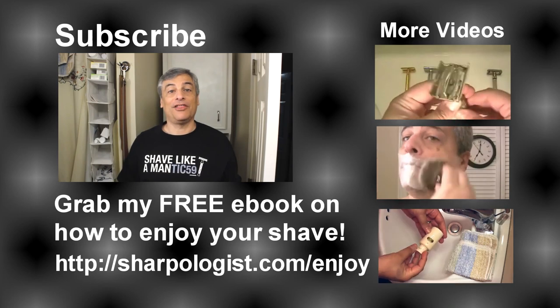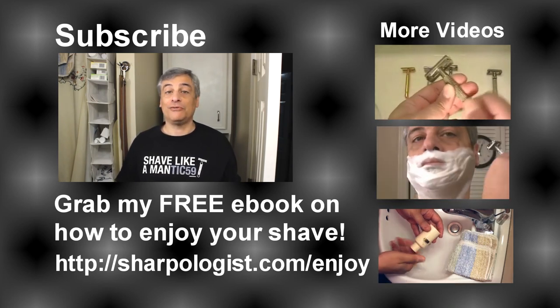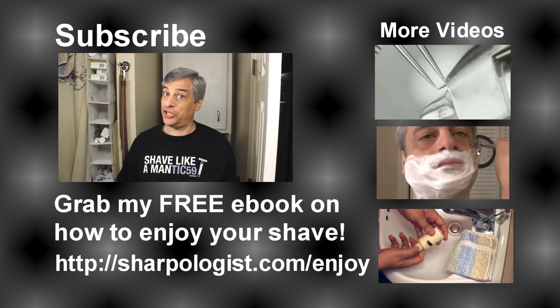Hi, my name is Mark, otherwise known as Mantic59, and my channel is all about what your father didn't teach you about shaving.